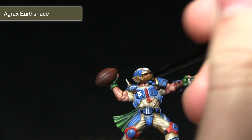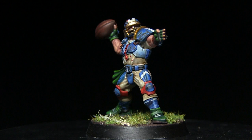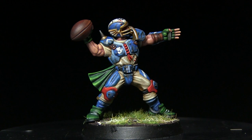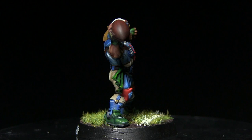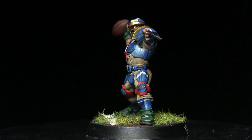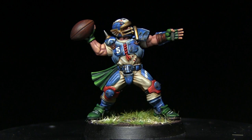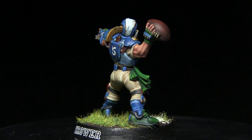And here we have the completed Reikland Reaver, which I've also based — I'll be explaining how to do that in a future tutorial. If you enjoyed this video and would like to see more Blood Bowl content, please let me know in the comments below. For sneak peeks of current projects, follow me on Instagram and Facebook — links in the description. Hit the subscribe button to stay up to date, and if you'd like to support future tutorials, check out my Patreon page where you can donate from as little as a dollar a month. Also be sure to check out my previous Games Workshop painting tutorials.